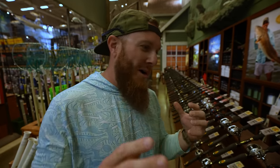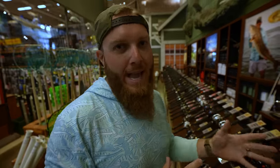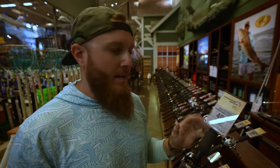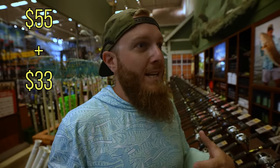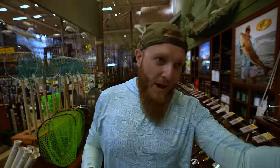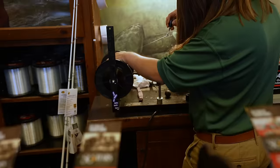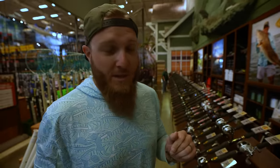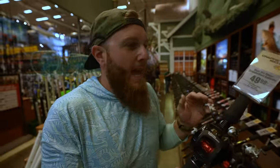We kind of ran into an issue — the budget is going by really fast. The cheapest bait-casting reel we found is $49.99. Factor in tax, we're looking at about $55. So $55 plus like $33 for the rod with tax is about $88 — that leaves us with $12, including tax, to buy lures, line, hooks, and everything. But our good friend Foster has brought something to my attention that is literally going to save the video: if we buy a reel from Bass Pro, they will fill it with complimentary monofilament line. That means we don't have to use any of our budget for line. We're going to get this reel and have them fill it with 15-pound mono, and we can use that last $12 for terminal tackle and some type of lure.